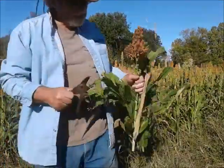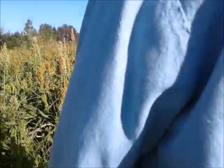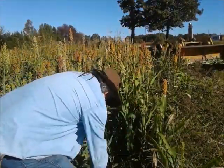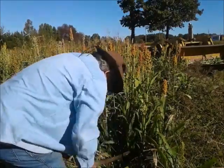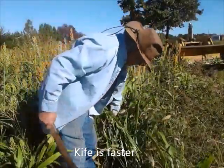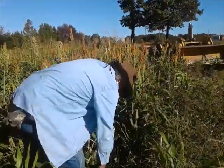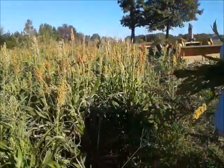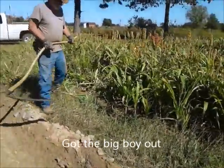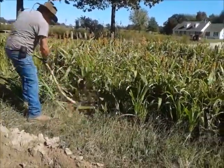I've been cutting it with these, and it's a little bit of a slow process. So I'm going to try a long knife instead.